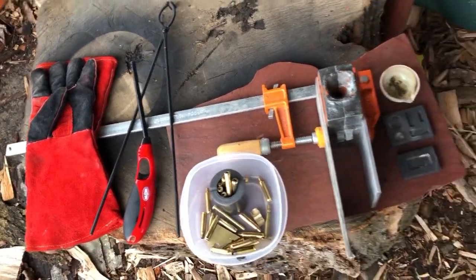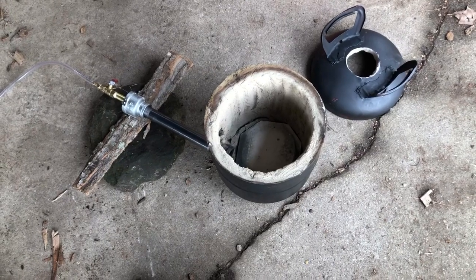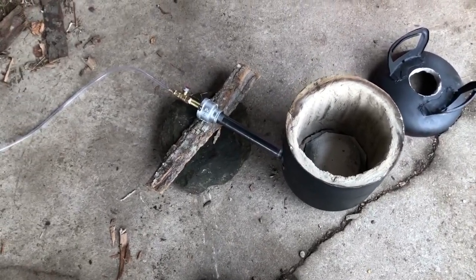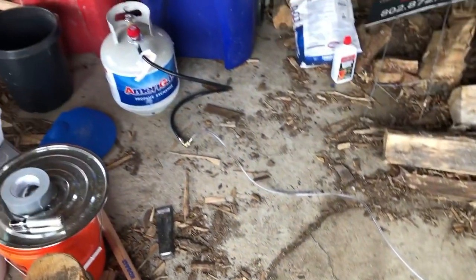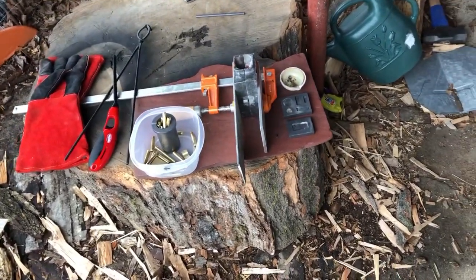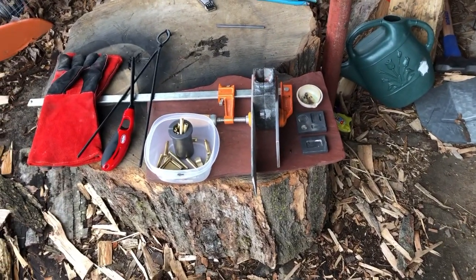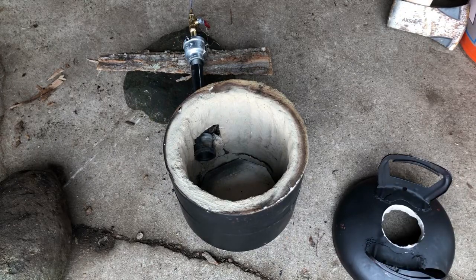I've got my gloves, crucible tongs, and over here we've got the forge. I built this out of an old party-time helium tank — the kind you can buy at Walmart to fill up balloons. My son and I had a lot of fun with helium balloons last week. The burner I built out of plumbing parts, and the tank is way back there away from the fire. I think I hear the peanut gallery worrying about pouring metal around all these wood chips — but there was three feet of snow on top of them all winter, so they're very wet.